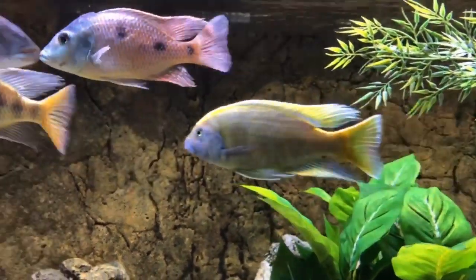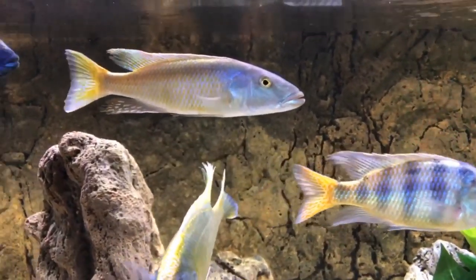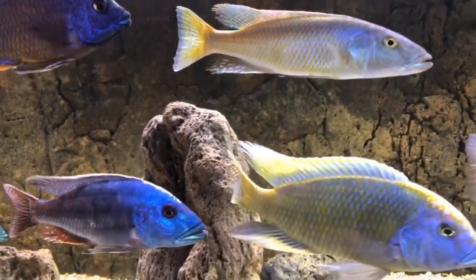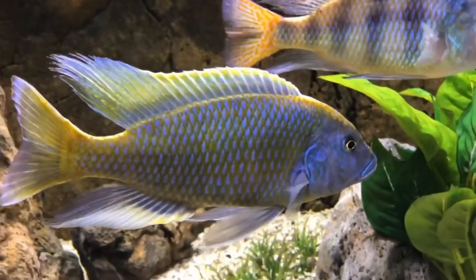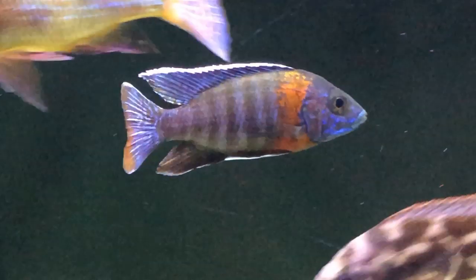One fish that's taken for granted in the hobby is the venusis, because it's just so common. And yet if you look at the patterns on the body and the blue in the face and the different tones you'll get in the fins, it really is a pretty striking specimen, as is the red shoulder.